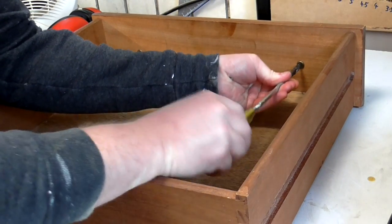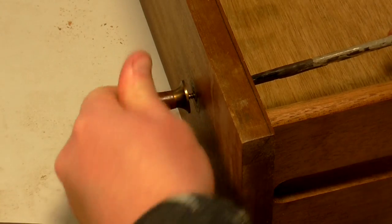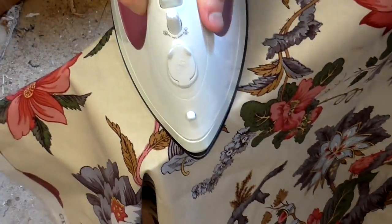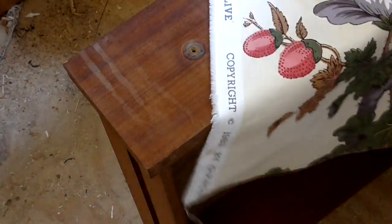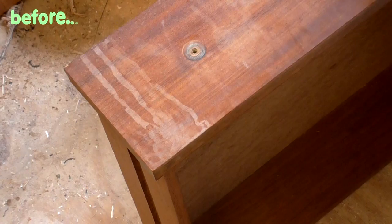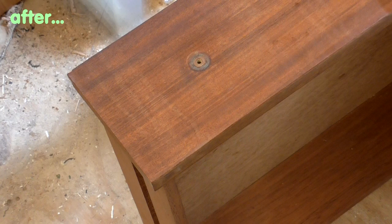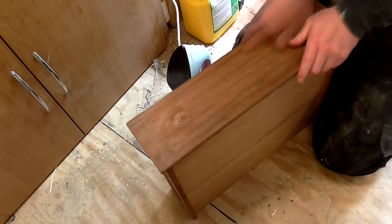I started by removing the handles. Then I could iron the drawer fronts. It was amusing to me that no one can get me to iron my clothes, especially at the weekend, but ironing wood just seemed a lot more enjoyable for some reason. Here's a before and after ironing shot just to show how well it was working. I gave the same treatment to the drawers as I had to the top — first scraping, then sanding, and then oiling.